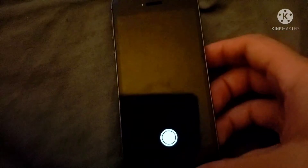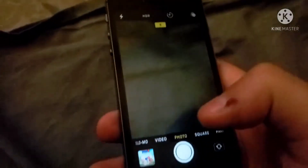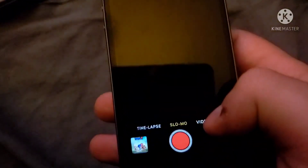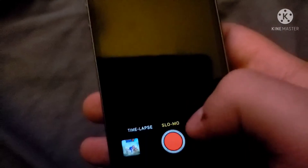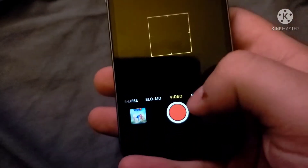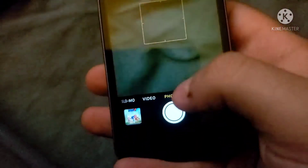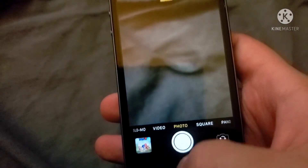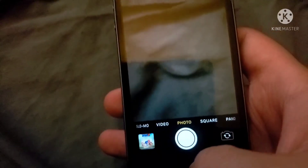This is also your Camera app — this is where you can take pictures of whatever you want. You have Video, Slow-Mo, Photo, Square, and other modes. When you're ready to take a picture just hit that button right there.